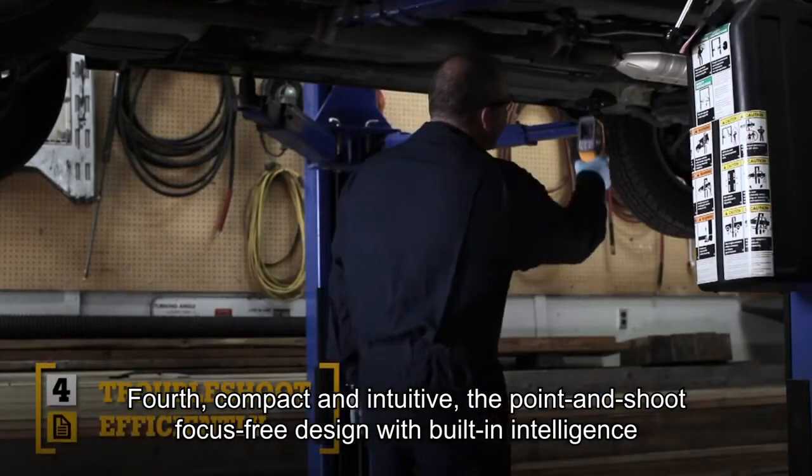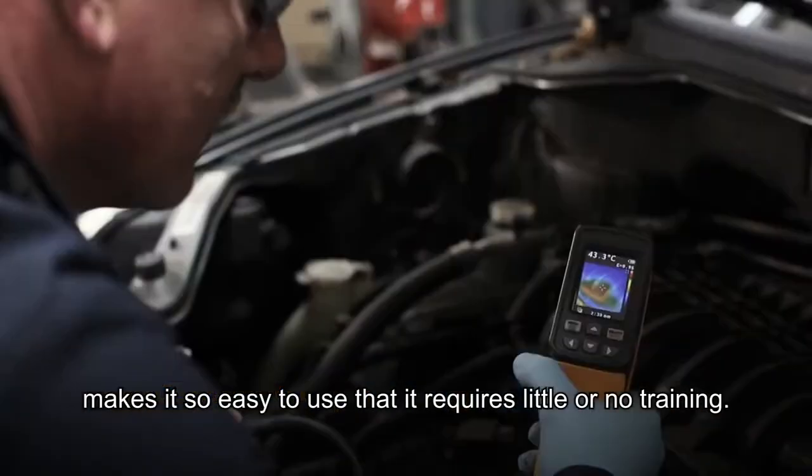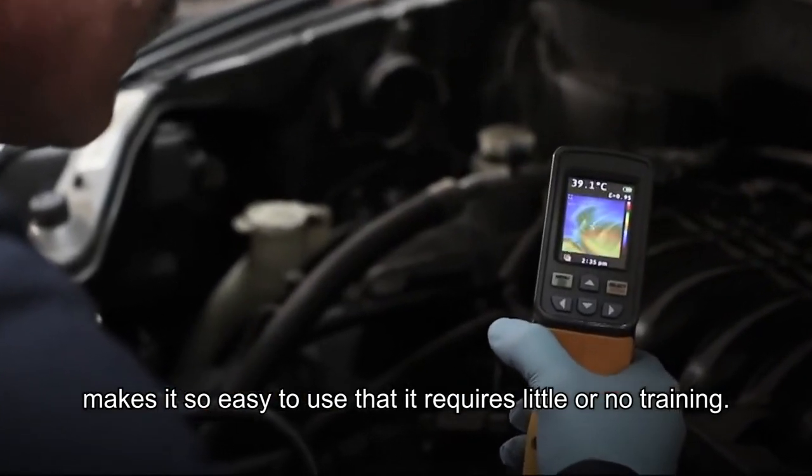Fourth, compact and intuitive. The point-and-shoot, focus-free design with built-in intelligence makes it so easy to use that it requires little or no training.